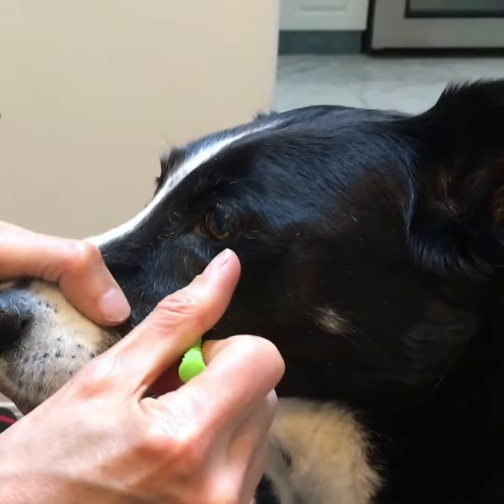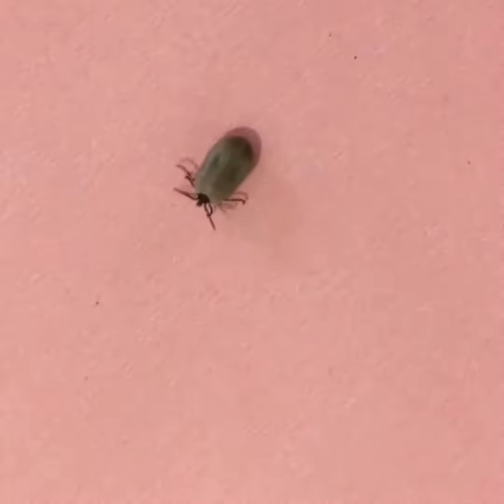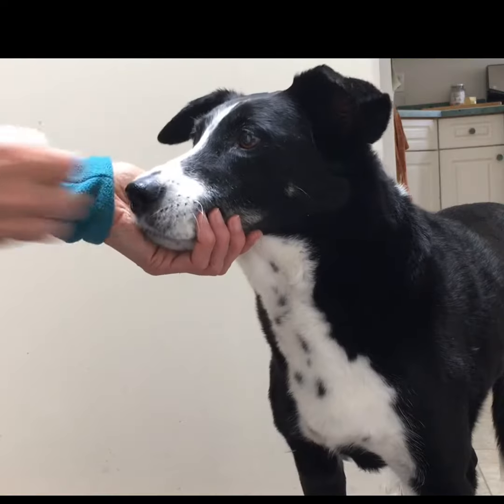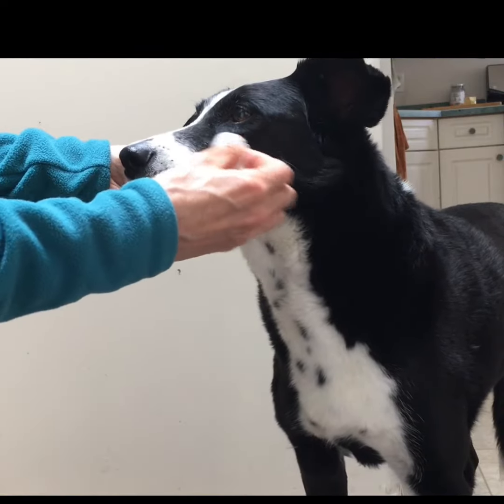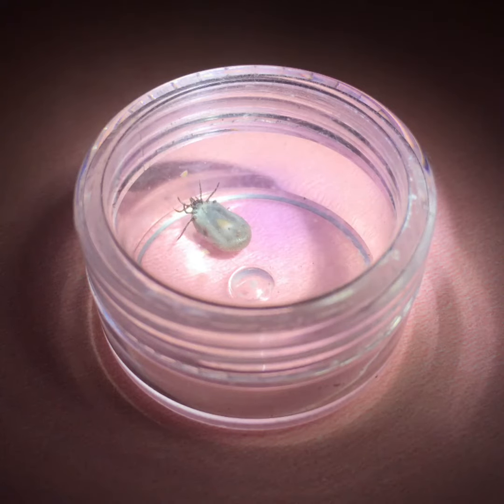If the head stays embedded in the skin of its host, it may become infected. Clean the bite with an antiseptic and keep an eye on it for redness or infection. Check with your local veterinary office or the CDC to see what diseases may be carried locally and for advice on what symptoms to watch for.